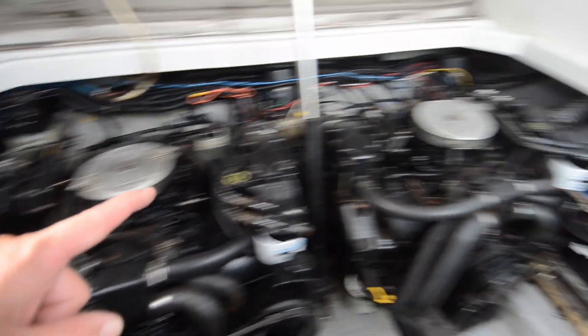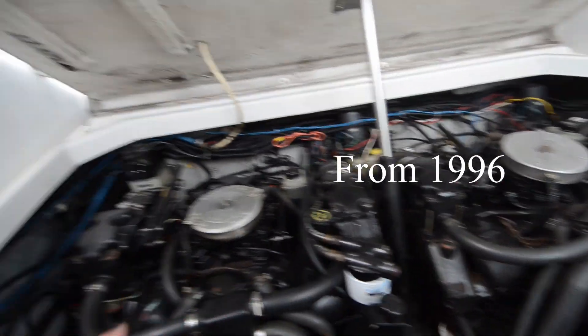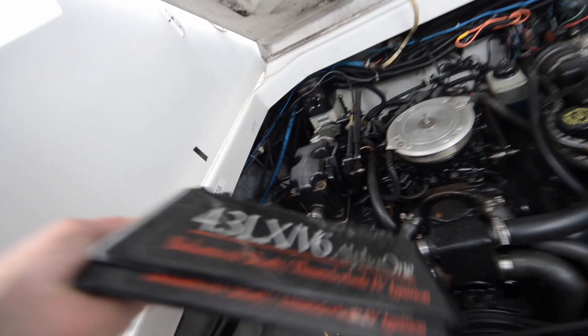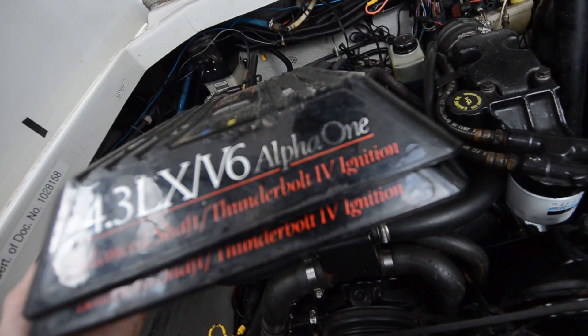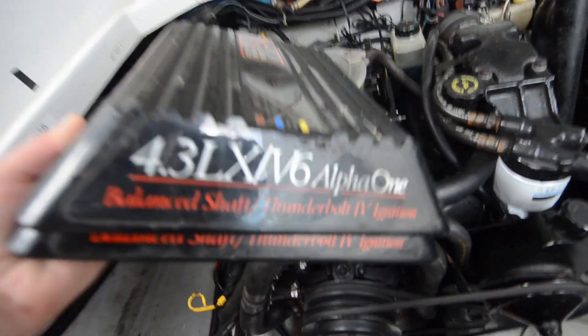I have two of these 4.3 LX engines, all rusty and crusty and nice. The cover says: 4.3 LX, A6 Alpha 1, balance shaft, Thunderbolt 4 ignition.